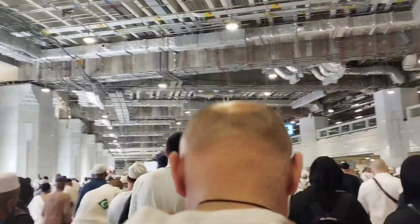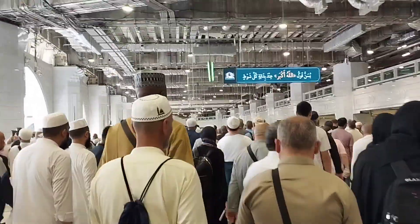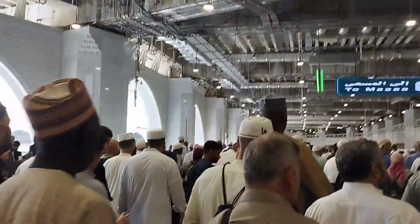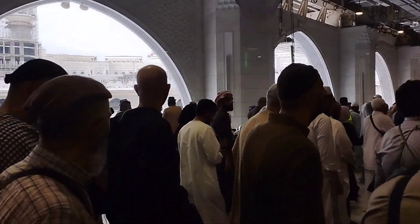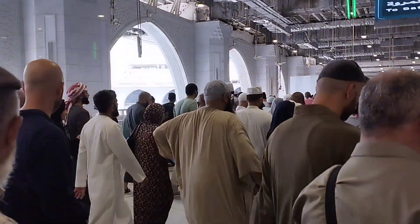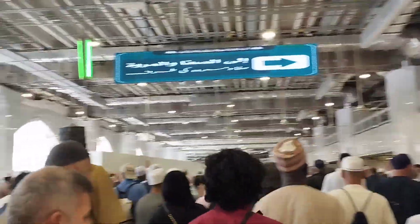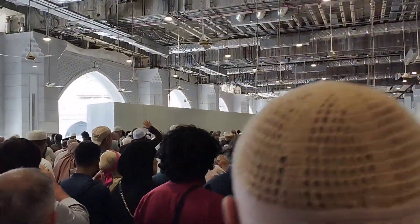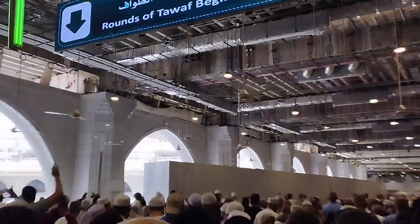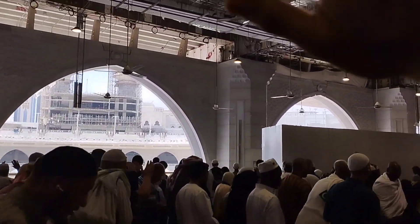Now I am going to show you guys the start and end point of the Tawaf. Here, everyone raises their hands and shows it to the Kaaba and the Hajar Aswad, and then they kiss their hands or their fingers. So this is the starting and ending point of Tawaf. Here we raise our hands and say Bismillah Allahu Akbar, and then we kiss the hand.